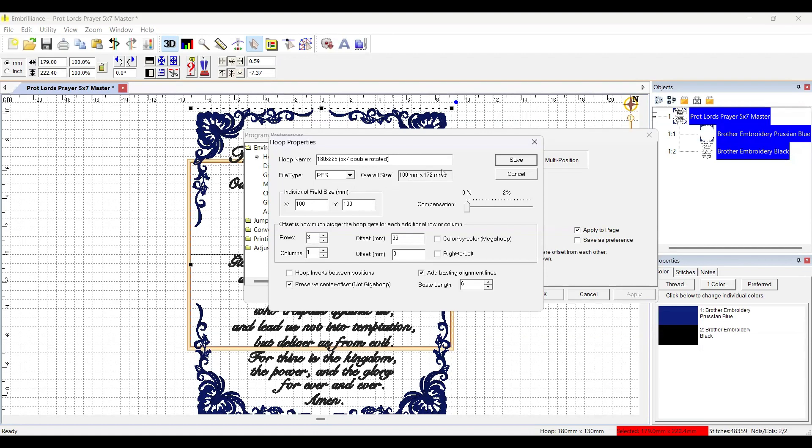I have PES as the type I'm going to use. I need to keep the overall size at 180 by 225. This is the hoop I'm using — I'll put in the rotated size: 180 on the x horizontal and 130 on the vertical. The five by seven hoop is 180 wide by 130 high. I'm going to set it to two rows and one column.